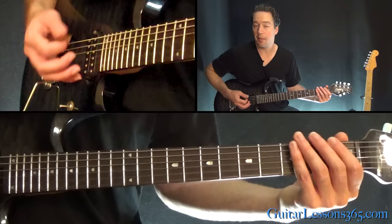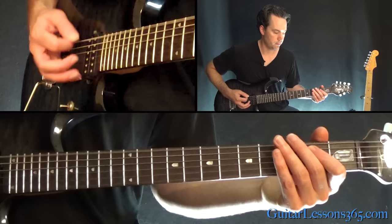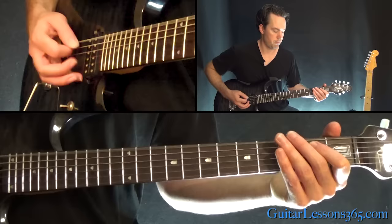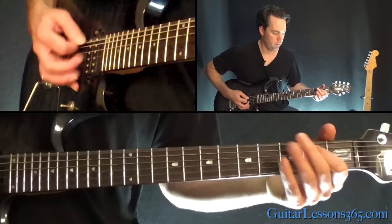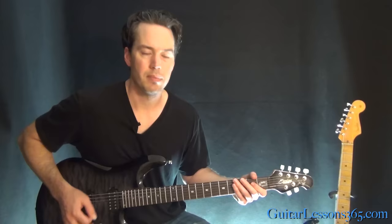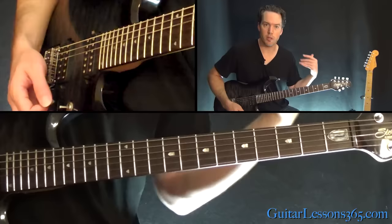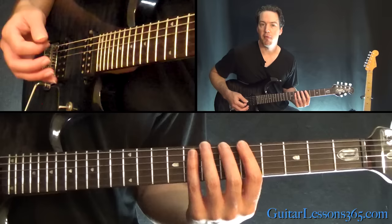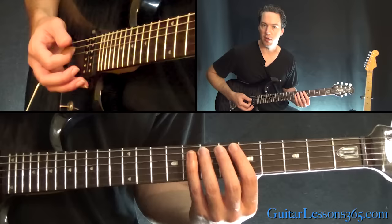And then we're going to end it with those two triplet gallops, always starting with the first fret. So let's play that all together slowly. You basically do that four times. And then the fourth time, instead of doing those last gallops, you jump up here. That's a hammer from five to six on the low E, over to five on the A string, seven on the D, and then eight, seven on the A.